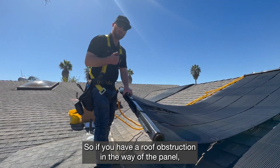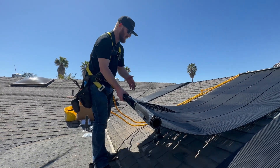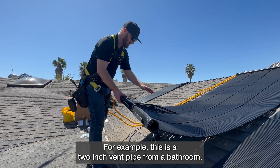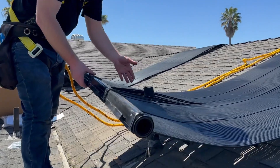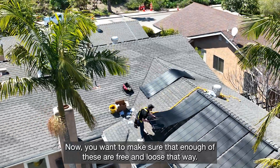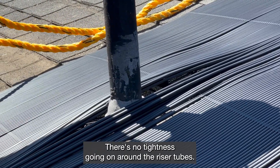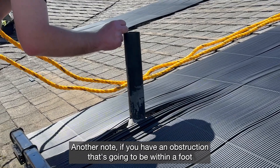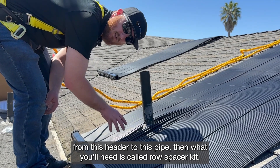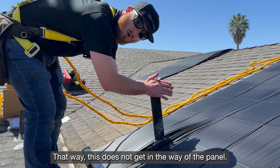If you have a roof obstruction in the way of the panel, one good thing about the Swimjoy panels is that all the tubes are individualized, so you're able to essentially spaghetti the individual riser tubes around the obstruction. For example, this is a two-inch vent pipe from a bathroom — just spaghetti them and slide right down into place. Make sure enough of the tubes are free and loose so there's no tightness around the riser tubes. If you have an obstruction within a foot from the header to the pipe, you'll need a row spacer kit so you can have panels on either side of the obstruction.